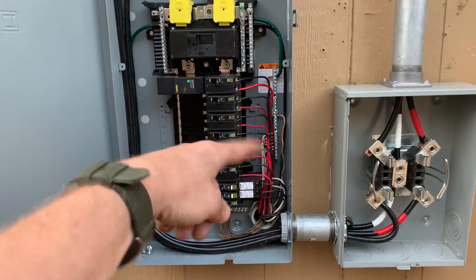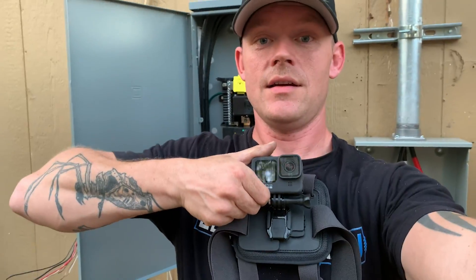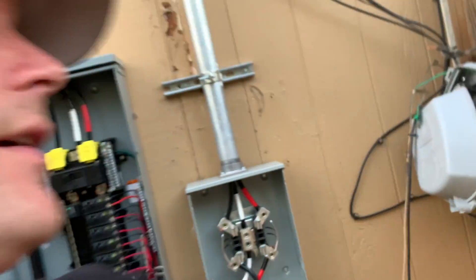This is definitely not my prettiest work — this was me trying to film all day long. I had a GoPro strapped to my chest, the battery kept dying every few hours, and the memory cards would fill up. I had another camera that kept filling up too. I was battling time constraints: doing the work, getting an inspection, having the power company meet me first thing in the morning to disconnect power, then come back to reconnect — all while trying to film it from multiple cameras. It was just an arduous day.